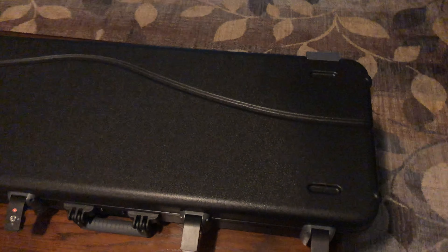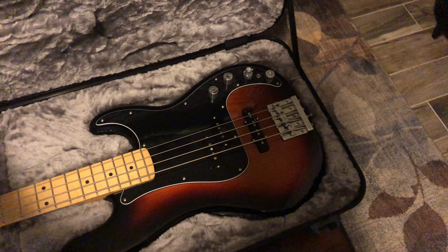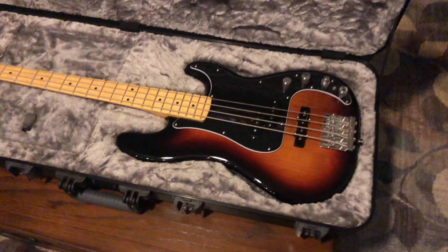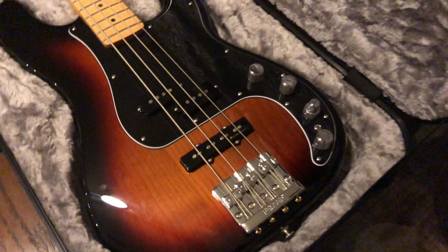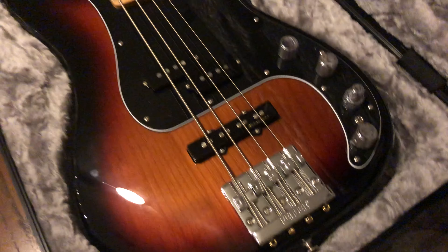So I figured I'd make one for anybody else that's thinking about buying one. This is mine, I just got it a few days ago — beautiful bass right here.